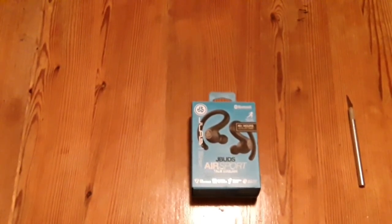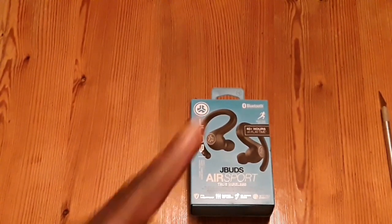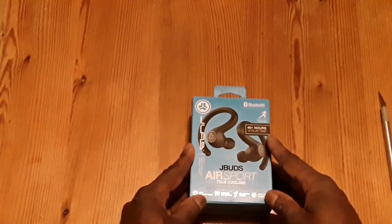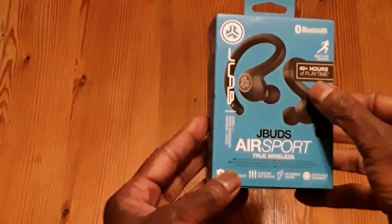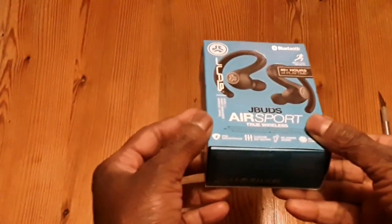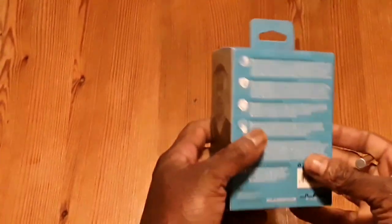Hi, this is your boy 9G from EFF — Easy Phone Fast — and we got a new unboxing for you today. What we got is the J-Buds Air Sport True Wireless headphones from J-Lab. We're gonna unbox this and see what it looks like. On the box it already says 40 hours plus playtime — I'm gonna check that out and let you know if that's actually what it is.